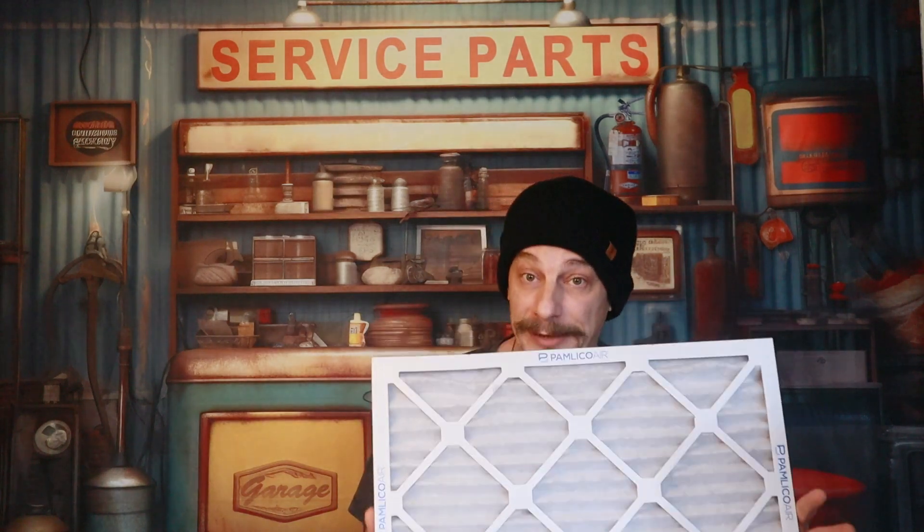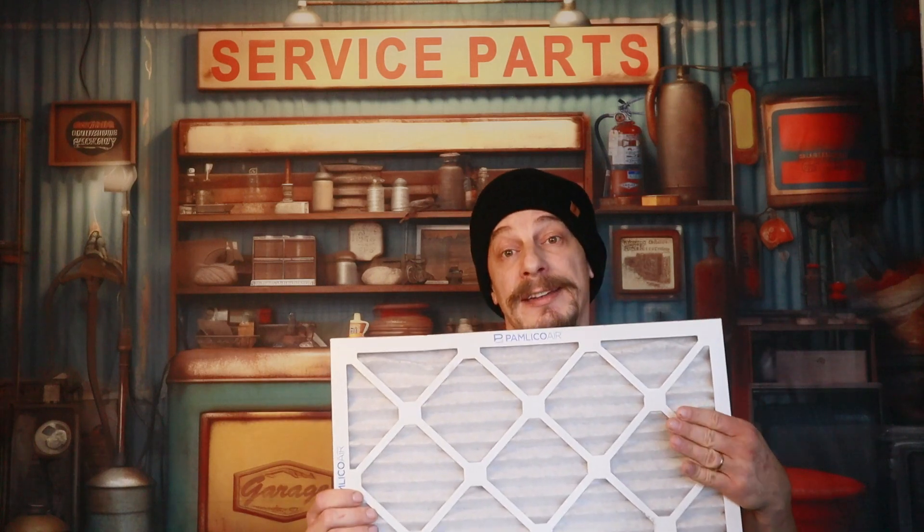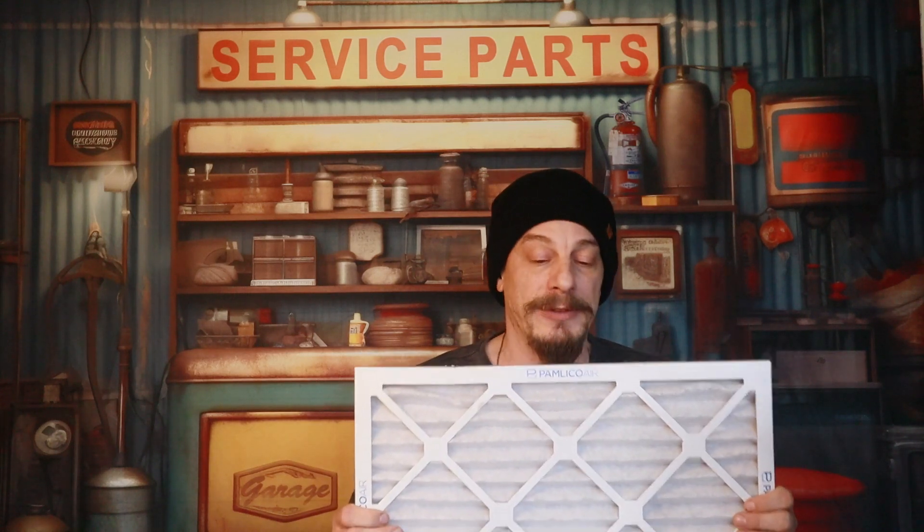Another type of filter is a pleated filter - this is a one-inch pleated filter. The good thing about these is that they do catch a lot of pollens, dust, dander, and things of that nature. The problem, however, is that they're far more restrictive. These things tend to build up a lot of dirt very quickly, and all that does is increase the resistance. So the moment you put these in, the resistance is going to start going up as they get dirty. When it comes to these types of filters, you have to be extremely vigilant in changing them - you cannot leave these in for very long.